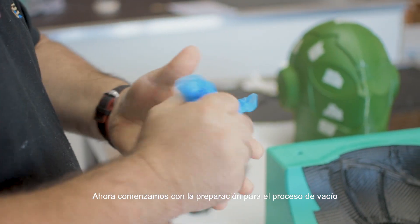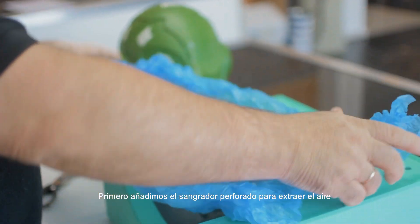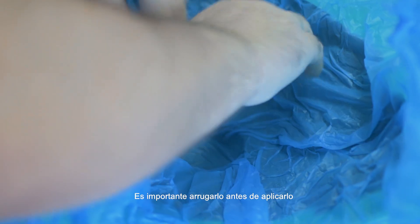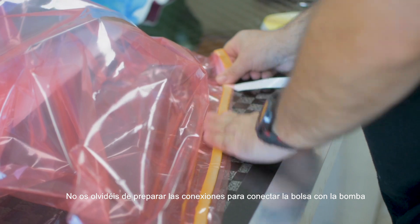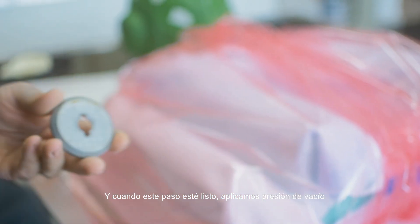Now we begin the preparation for the vacuum process. First we add the pin pre-click bleeder to remove the air — it's important to wrinkle it before its application. Then add the breather and prepare the vacuum bag. Don't forget to prepare the vacuum ports to connect the bag to the pump, and when these steps are finished apply the vacuum pressure.